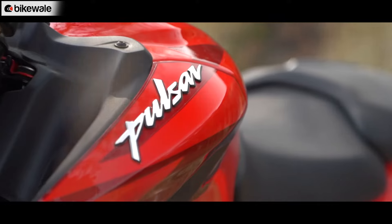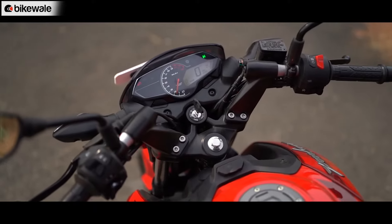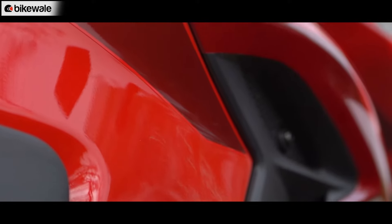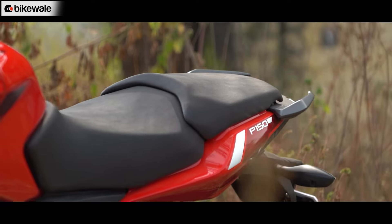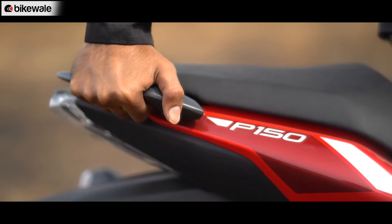The paint quality is quite consistent all over, and there is really nothing to complain about. The welds and plastic quality are up to standards, and the panel gaps are quite consistent all over the bike. The seat cover offers enough grip, and the rear grab rail is also quite sturdy when you give it a good hold.